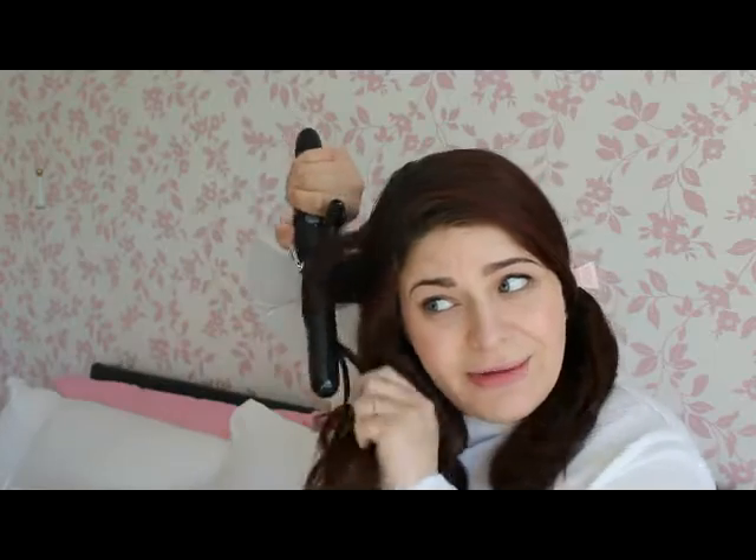Grab your next section and do exactly the same. A lot of people get really confused as to how to curl, and I think they end up doing it too curly, which is really easily done.